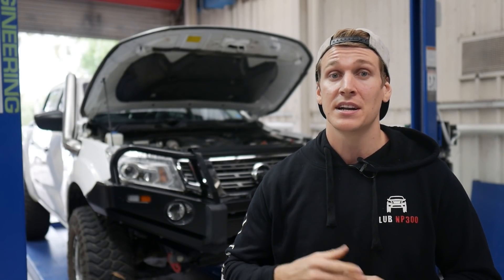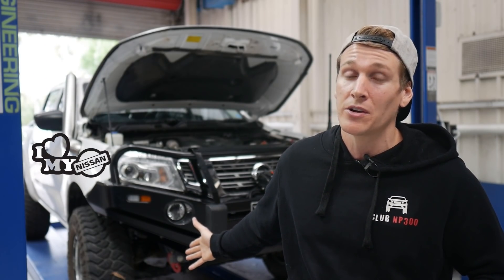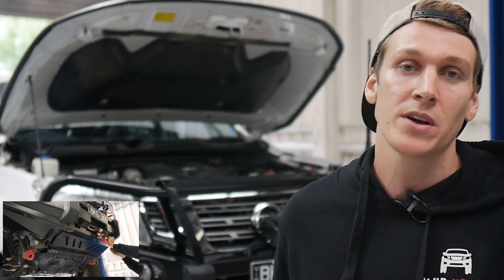After combustion starts, the engine needs to get rid of all those exhaust emissions and gases, which travel out through the manifold and out your exhaust — which is also equally important to be performing well. So that's exactly what we're trying to achieve here today. We're going to get better performance from the upgraded intercooler system, remove those heat soak factors, and address the crappy position of the factory Nissan intercooler. I'll get more into that when we start looking at it on the vehicle.